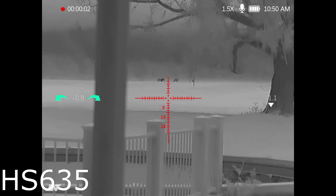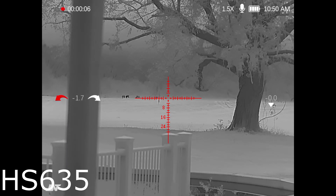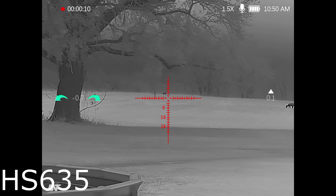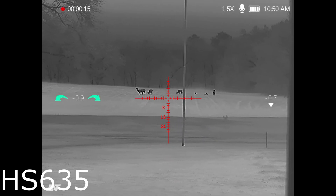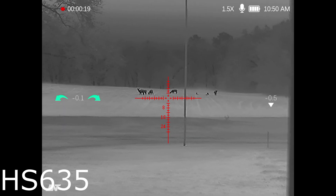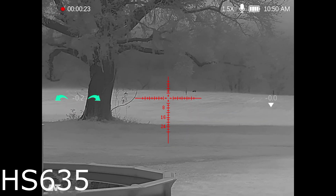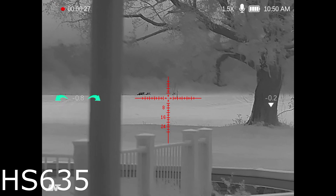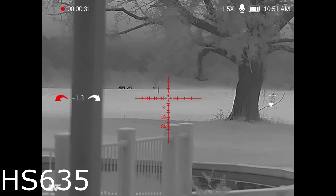Now here's the 635 — notice the difference. Same group of deer, they've moved around just a little because I had to go in and swap out scopes. That one way out there is about 300 yards away; these right here are 200-ish, a little over. Look at the clarity difference between the 635 and the 225 — this is making a huge difference, especially staying on that lower power. I can't brag enough about the field of view. When scanning or shooting up close, I really like the wide field of view of the 635.